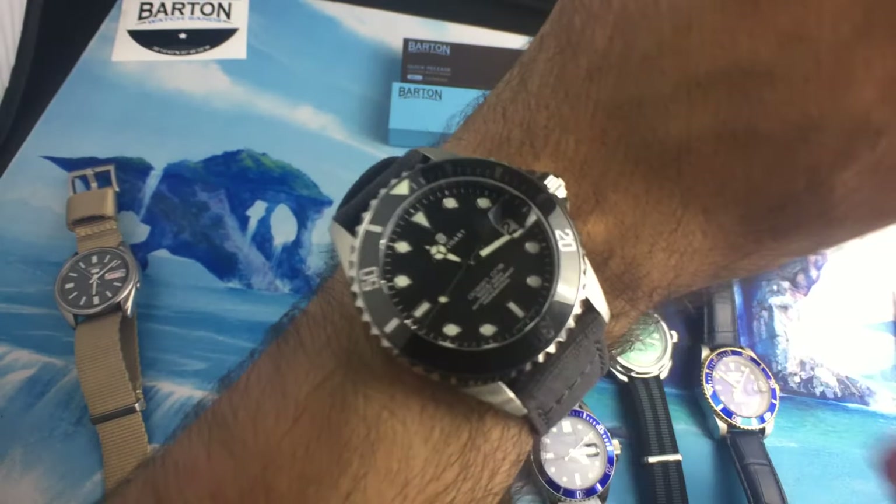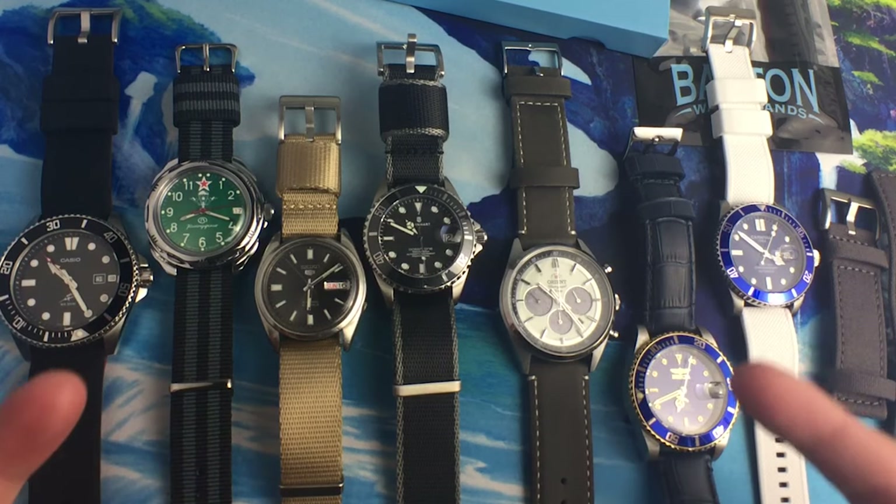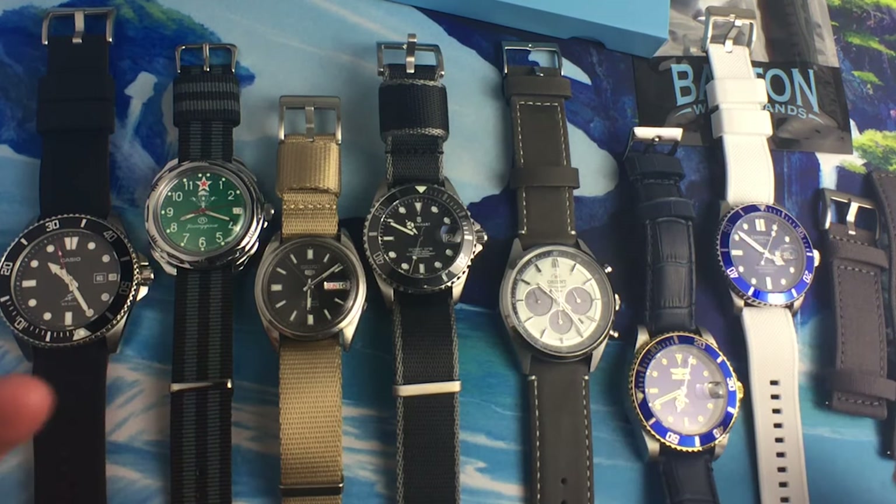It's so comfortable, it's just like wearing pajamas on a hot summer day. What's going on guys? Anthony from Chronometer Check here, and today we're going to be taking a look at some Barton Bands watch straps.